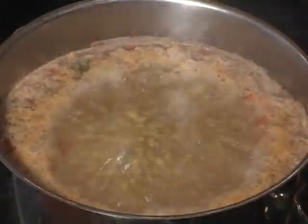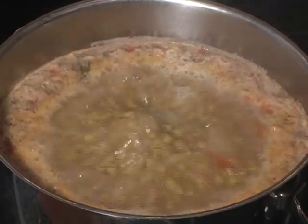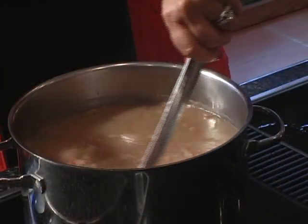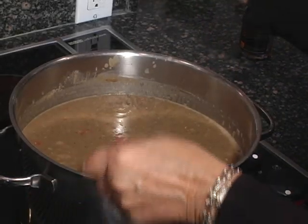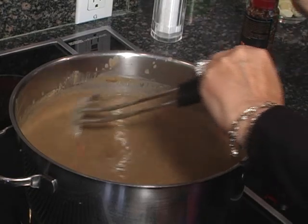As the water absorbs, it's needed to stir the lentils or they will stick to the bottom of the pot. Add salt to taste and keep adding water until the lentils are fully cooked.